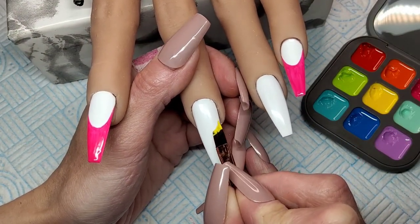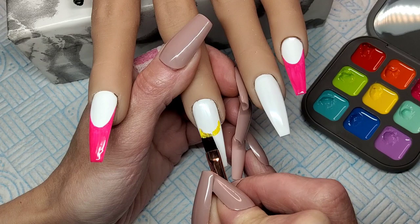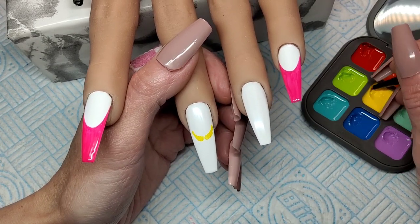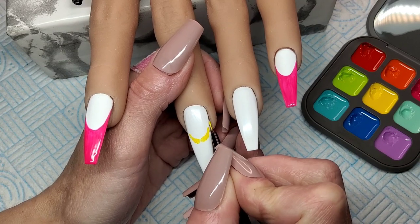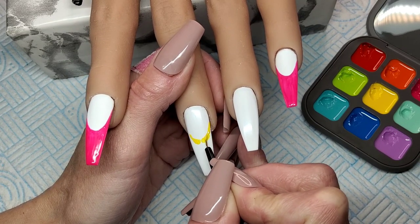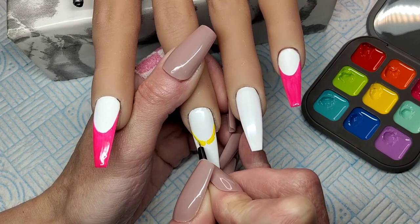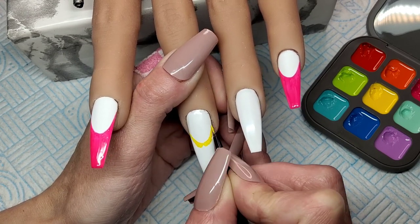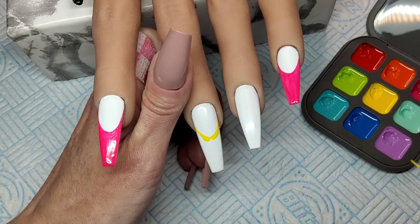Same again on this middle finger. I'm marking my nail bed out with yellow - I just want a little thin yellow strip - and I'm going to paint the free edge the same as the other two nails in pink, but I just wanted this nail to be a little bit different. So I'm doing a yellow strip and then painting the rest of it pink, and I'm going to give all these a second coat as well.